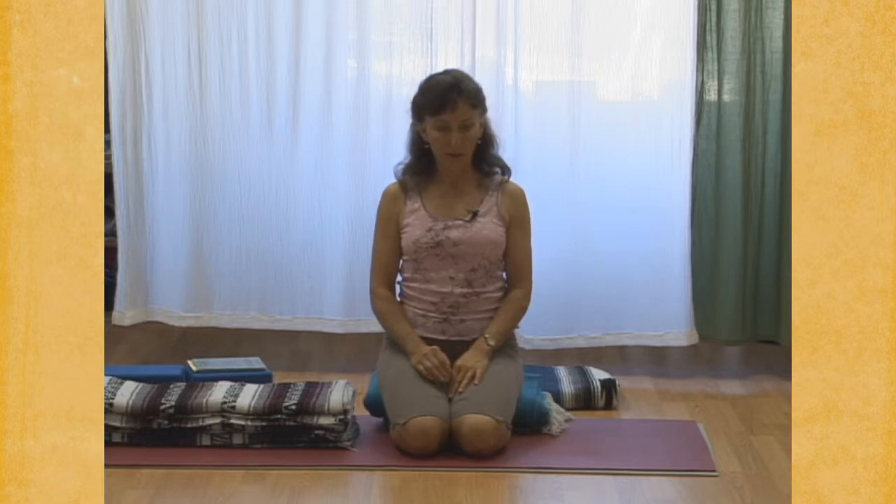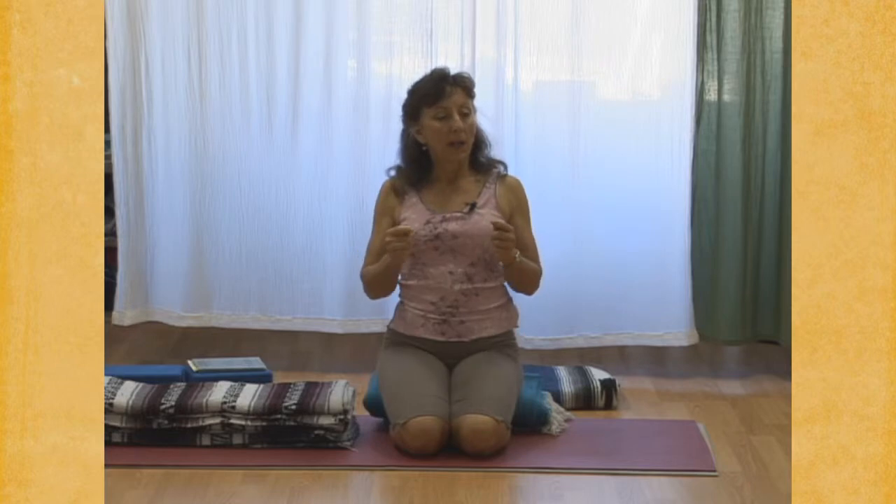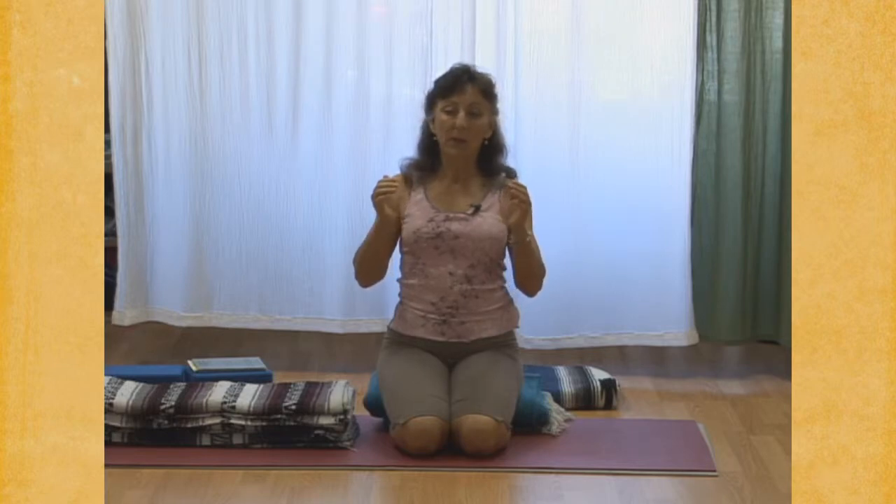Soften your throat. And then begin. Inhale, inhale, inhale. Pause — feel the expansion and the pause. Inhale, inhale, inhale. Pause — feel the expansion.